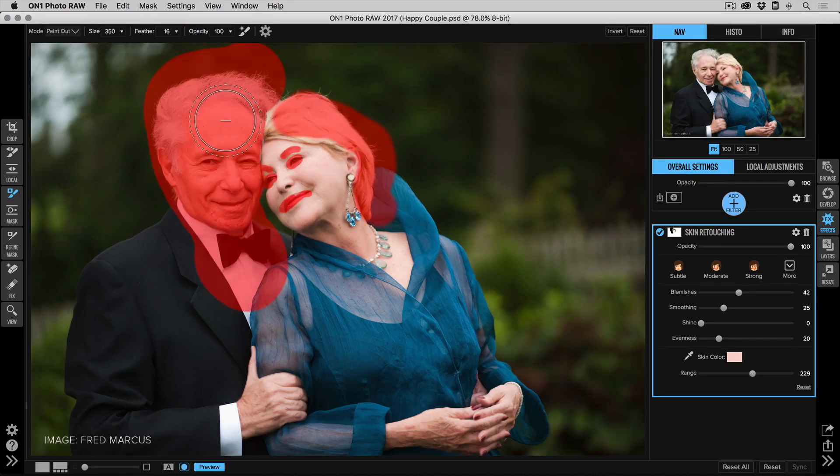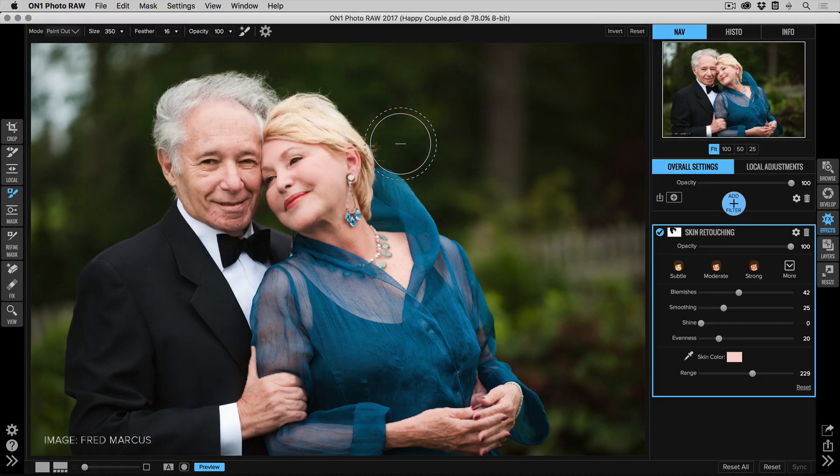It's always good to check your mask and make sure you're removing everything that you want. There we go — she's done, he's not.